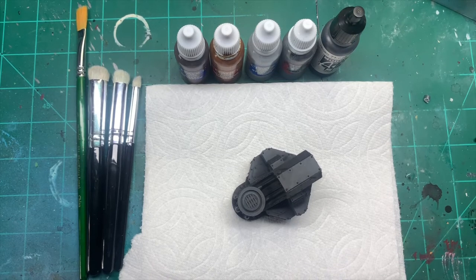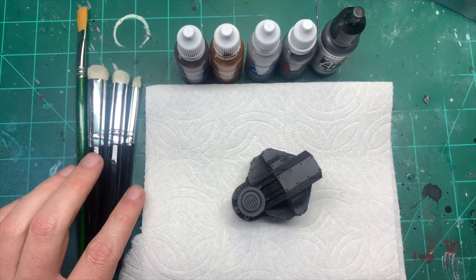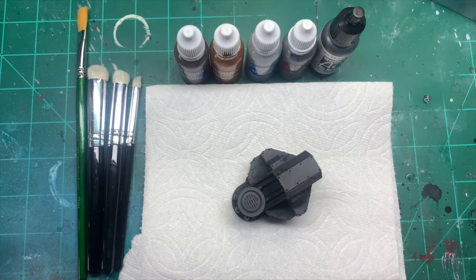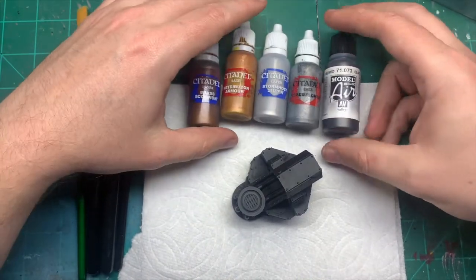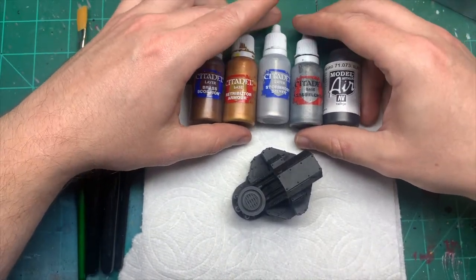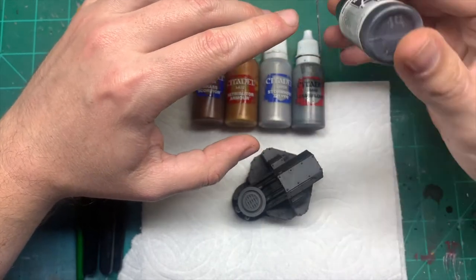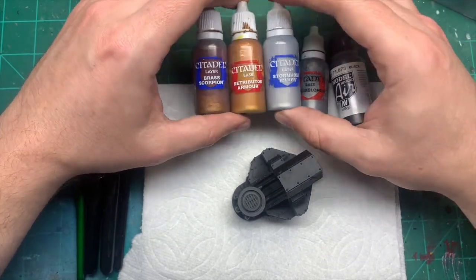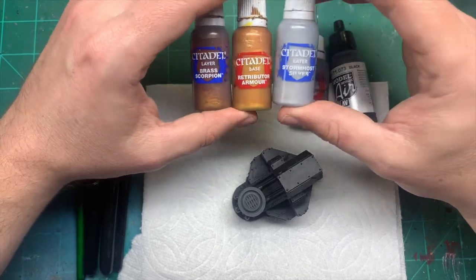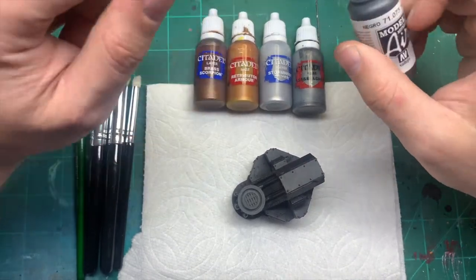Hey guys, this is Sam from Warpgate Studios. I'm going to do a little class on dry brushing for beginners because it's one of those things that I love and still use on a lot of things in the modeling world. I've got a selection of metallics today, so we're going to do some metallic dry brushing on metal. These are the four paints I'm going to be using: Vallejo Model Metallic Black, which is a really dark metallic color, Lead Belcher from Citadel, and then three more from Citadel to give me some different finishes — brass, gold, and a really bright silver.